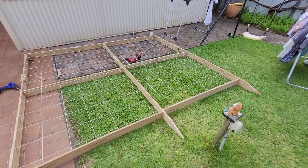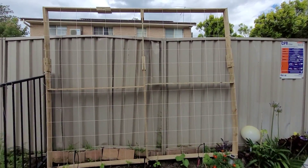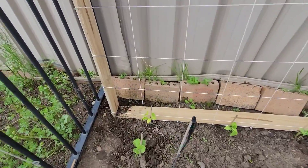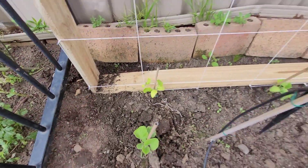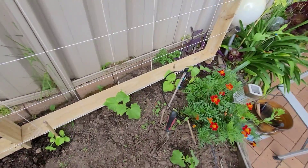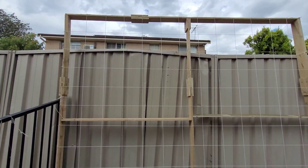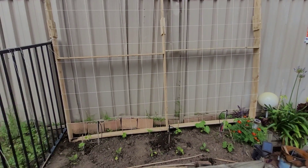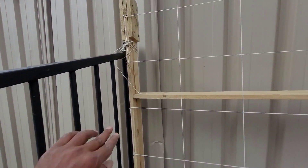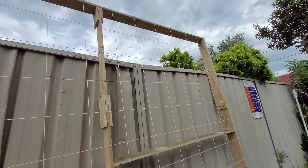Finally I was able to mount this veggie trellis. I dug about 20 centimeters at three corners — one here, one here, and one on the other side — then just applied a bit of pressure from the top and it went into the soil. I gave a lot of support to make sure it won't fall — for example, this one has one support on the top and one on the other side.